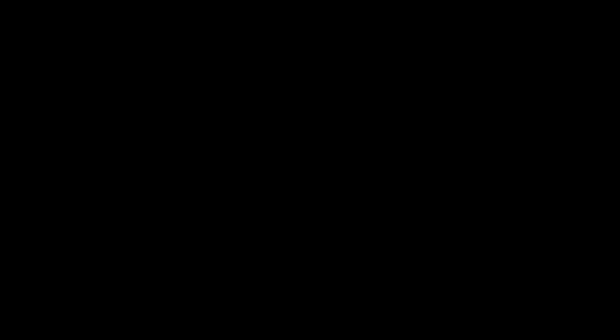Well that's it for this video, thanks for watching. Please like, subscribe, and turn on the notifications.